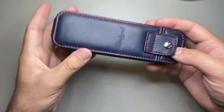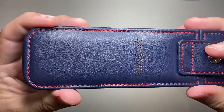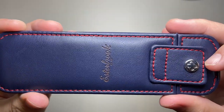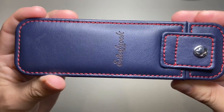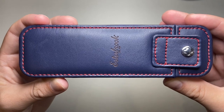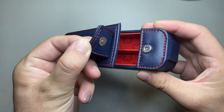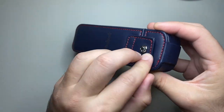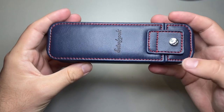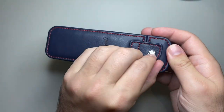The stitching is done with a red thread, as you can see, and it's all very nicely done — the lines are all straight, all those sorts of things, which is what you'd expect. The stud is magnetic, so it's never going to wear out. Magnets just don't wear the material away the way some clasps do — the magnet will always stick.